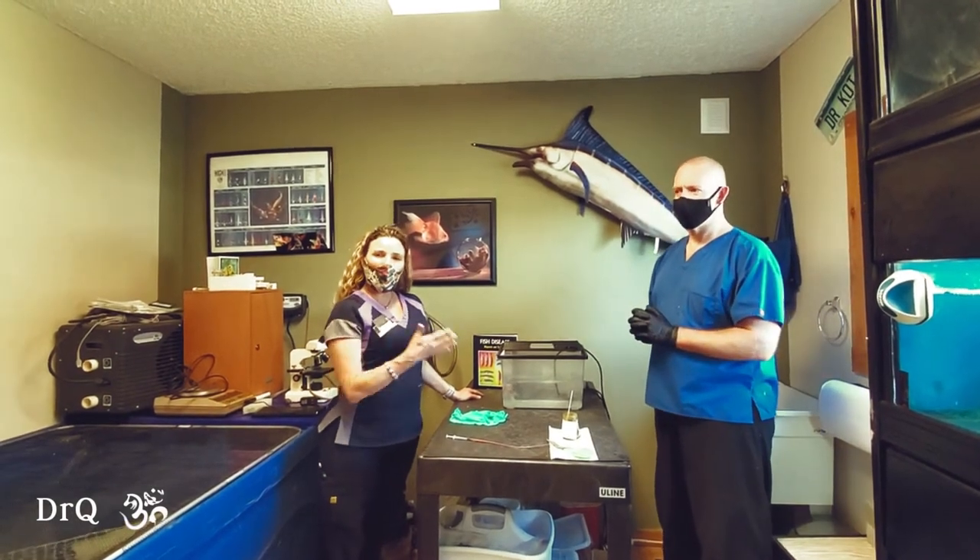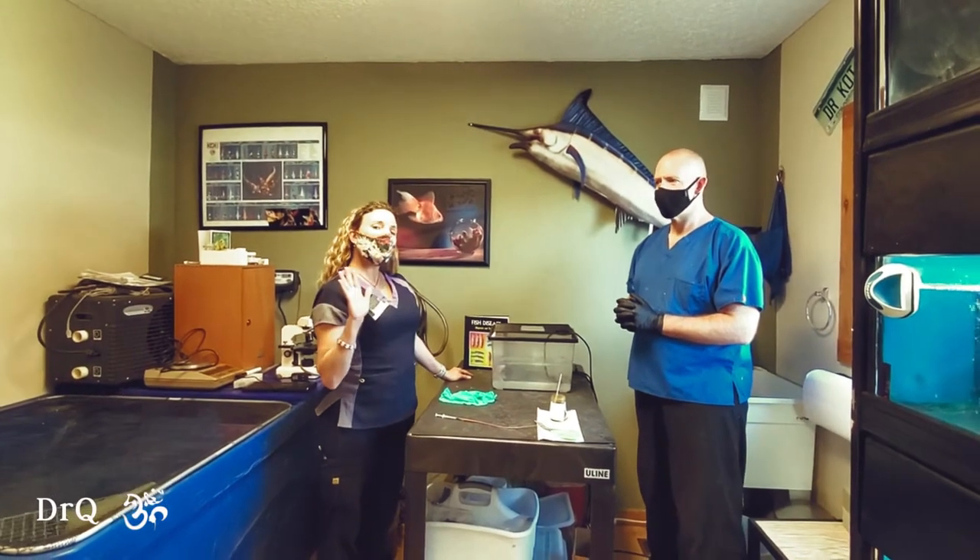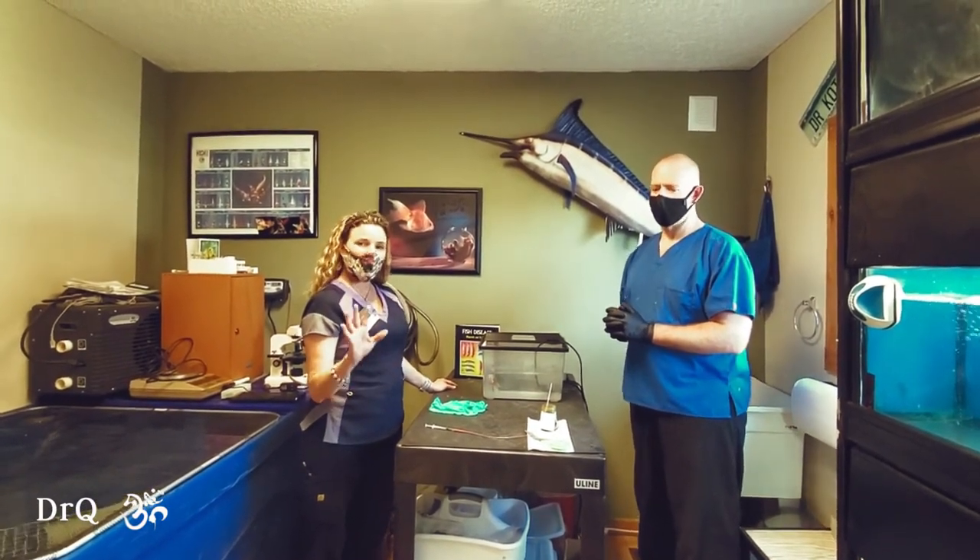Hi everybody, it's me, Dr. Q from our fish room here at Aspen Park Veterinary Hospital. And today what I'm going to show you is how to force feed a fish.